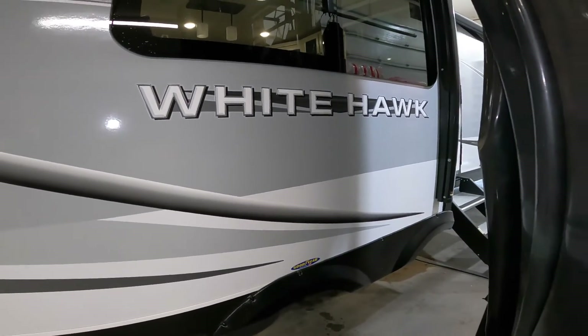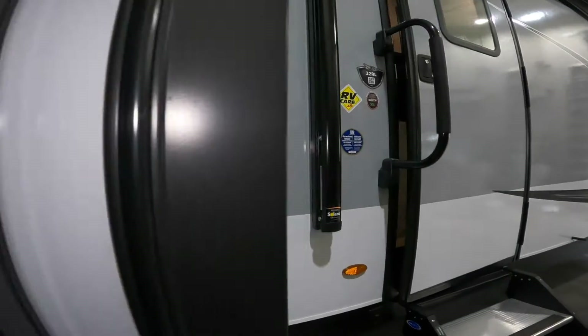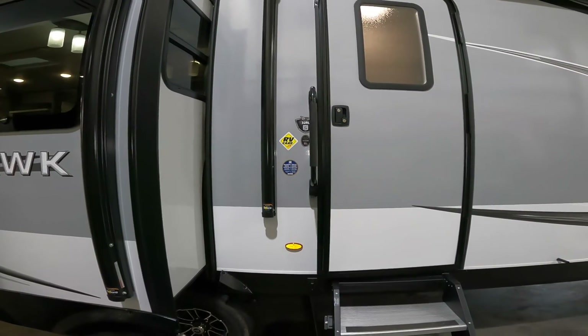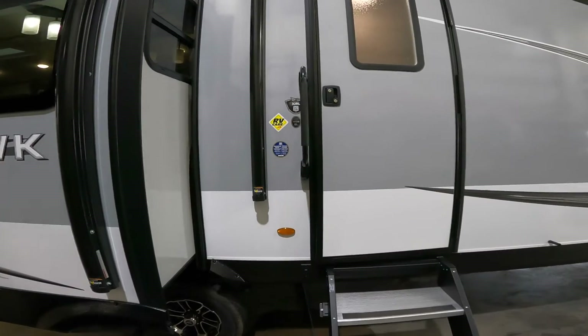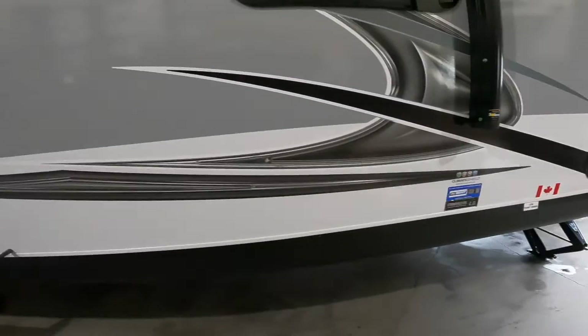Hi, welcome to your tour of the 2021 Whitehawk 32RL by Jayco. We're going to start your virtual orientation on the outside of the trailer and we're going to begin at the front.